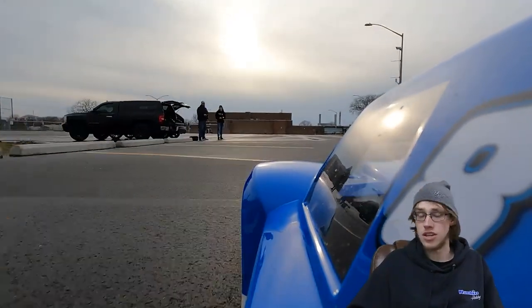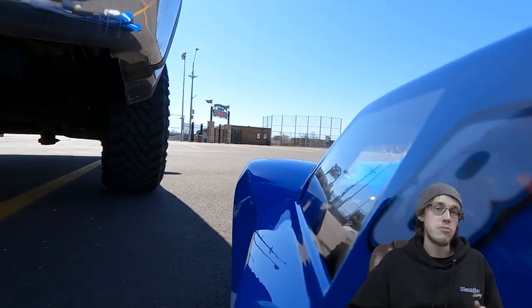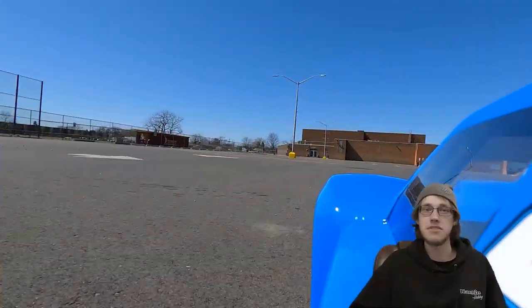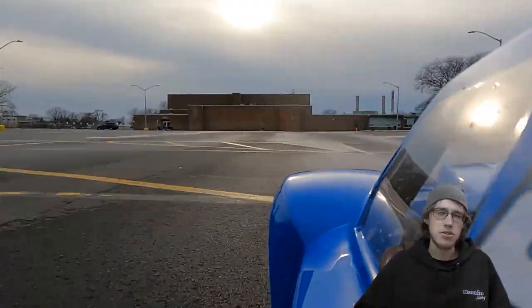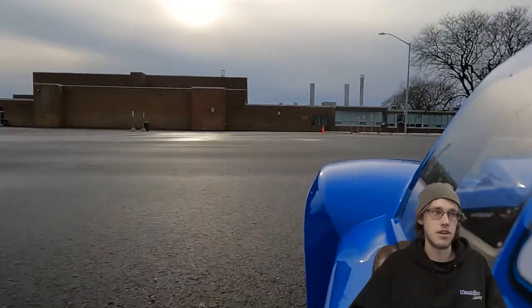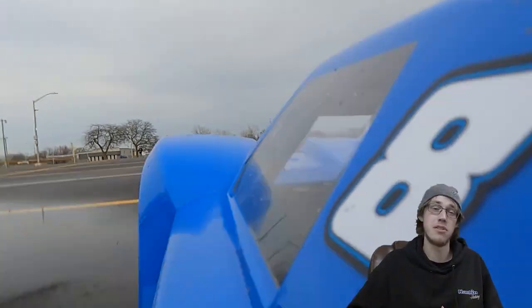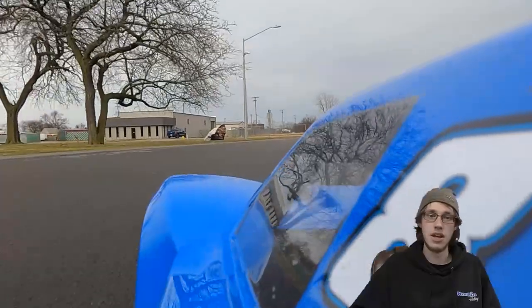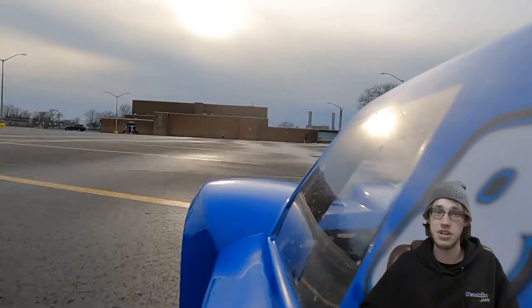This is a 32cc Zenoah engine that comes stock in the Losi 5T. Running on pump gas, 34 miles an hour was the fastest I could get, fine-tuned at around 55–60 degrees out on flat asphalt. Once you switch over to methanol it's definitely a little harder to tune. On gasoline a 16th of a turn can really make a difference on the needles, but on methanol you almost have to go a quarter turn to really see a noticeable difference. I was able to get right around 40–41 miles an hour max speed on methanol.